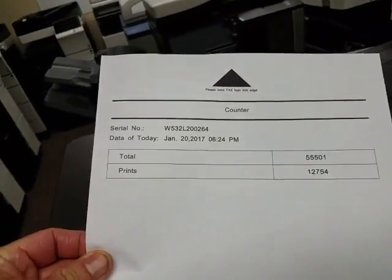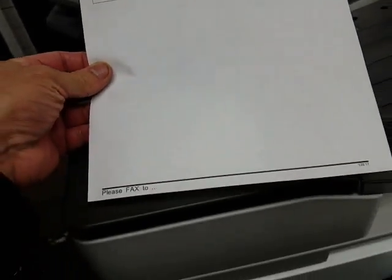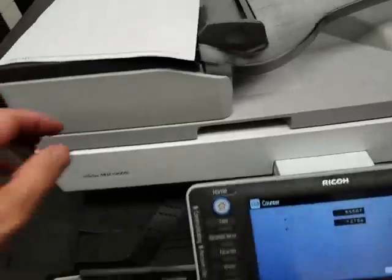There is the copy count — today's date and the copy count. As you can see it makes a very, very clean copy. The machine is practically brand new.